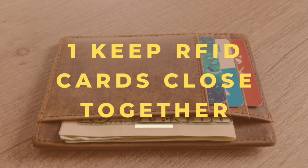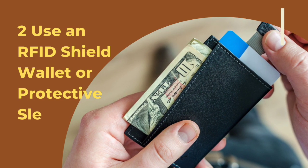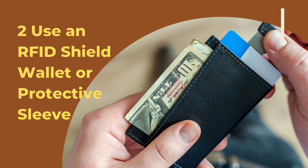Second, use an RFID shield wallet or protective sleeve. An RFID shield wallet or protective sleeve is designed to block the radio frequency signals used by RFID readers to read your card information.